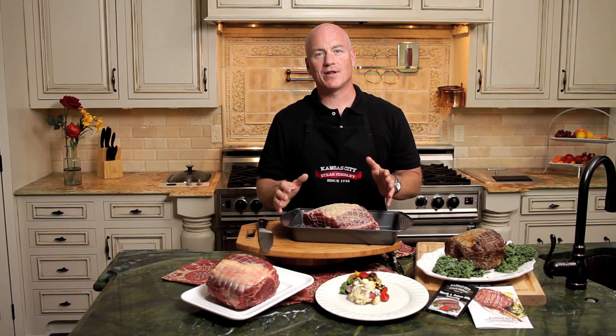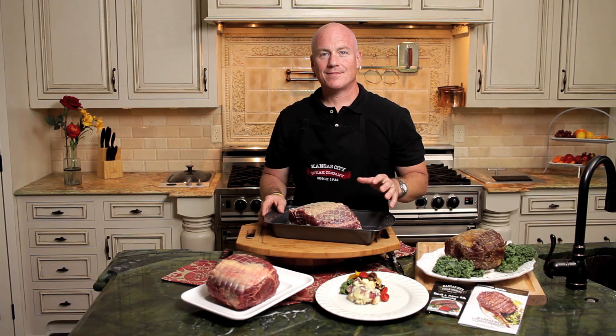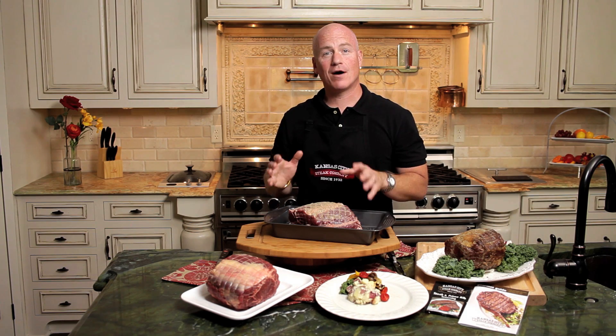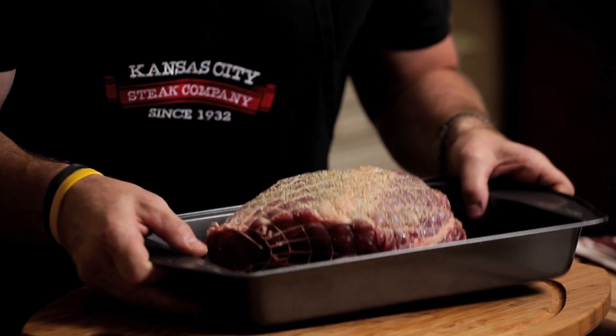Now the gourmet guide that's included with each one of these orders is going to give you the full instructions on how to cook this prime rib roast. We're going to go ahead and put this in our preheated 375-degree oven until we get an internal temperature of 130 degrees. Now it's important to use a meat thermometer for this — you don't want to guess with this one. So once you reach 130 degrees, you're ready to take your roast out.